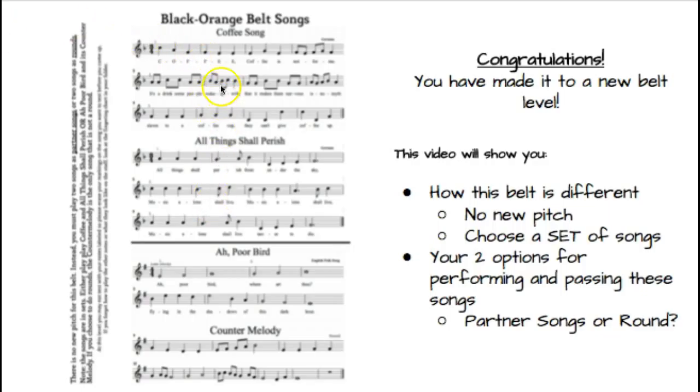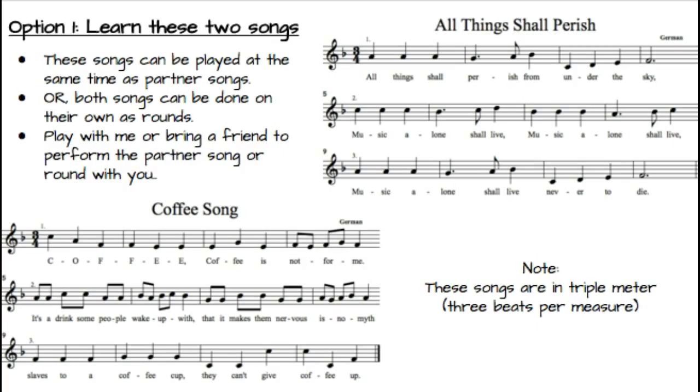You're either going to choose these two songs here, which are in triple meter, or these two songs right here, which are in quadruple meter. Your directions are right here on the side, so when you get your paper it'll be bigger and you'll be able to read that. So let's go over to option number one, set number one — you'll learn these two songs: All Things Shall Perish and the Coffee Song.